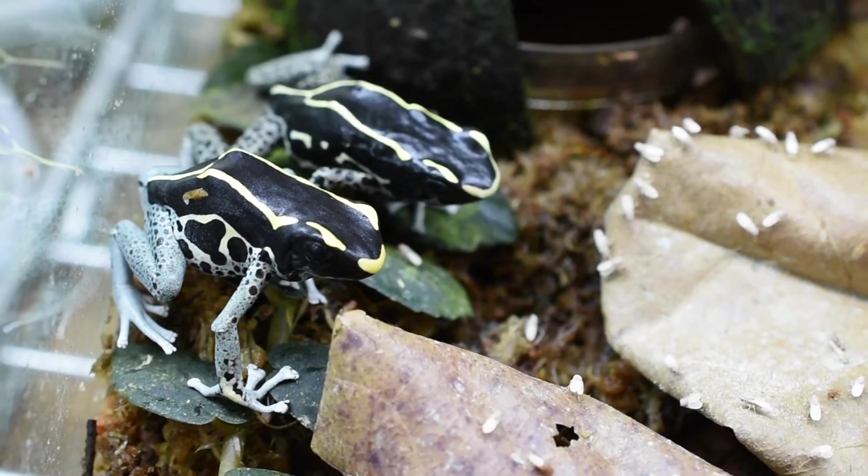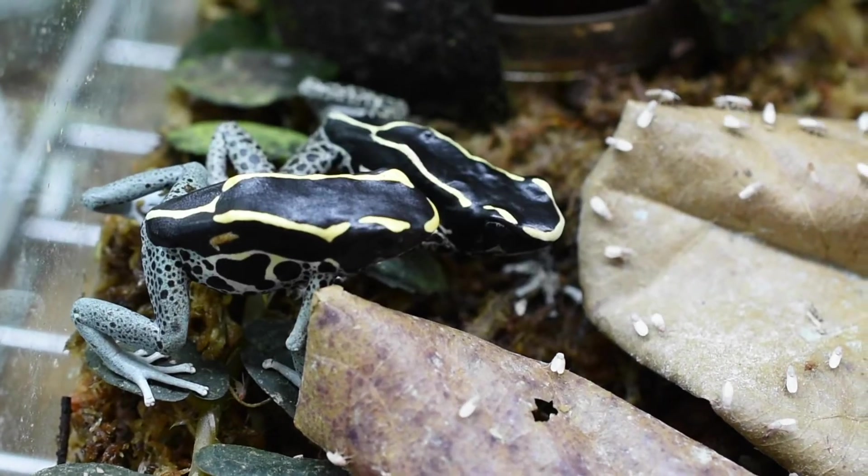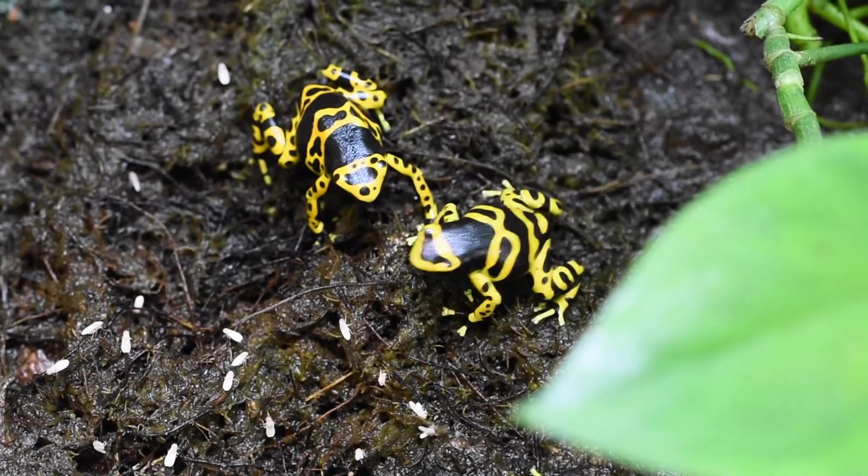I didn't think anyone would mind if I added some footage of some frogs eating. So I hope you enjoy this little montage of dart frogs eating flies.